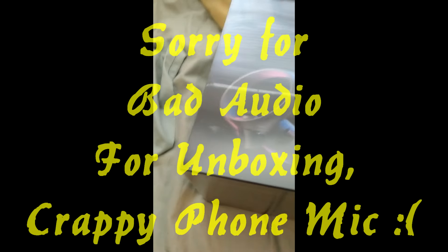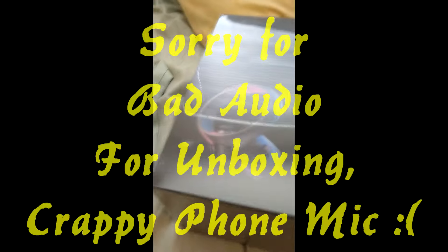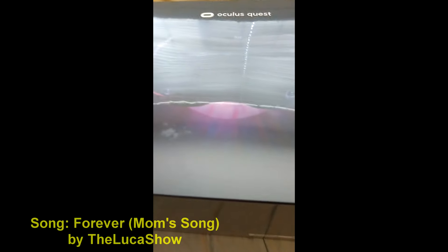I got it — it has arrived. I am going to open it momentarily. But it is here, and there is a lot of reflection off this plastic. So let's open it. The plastic is off.